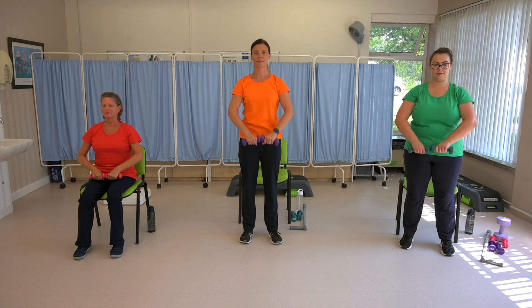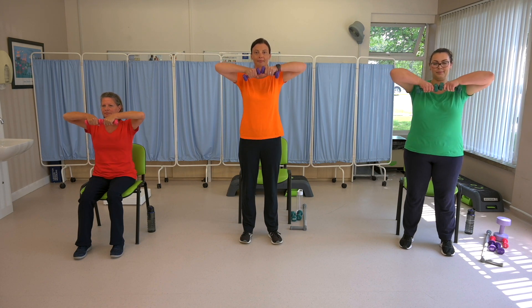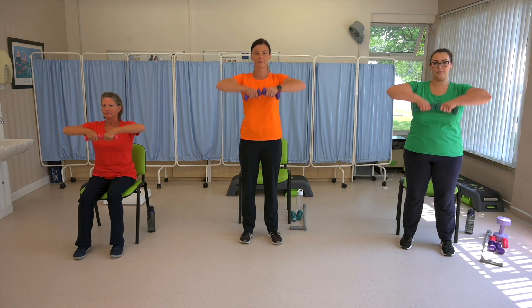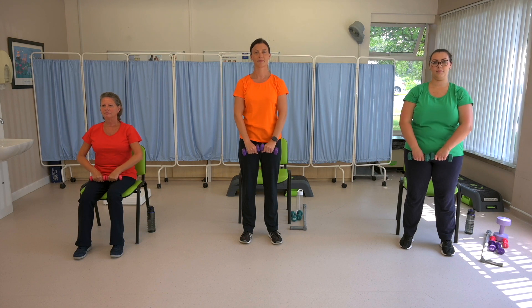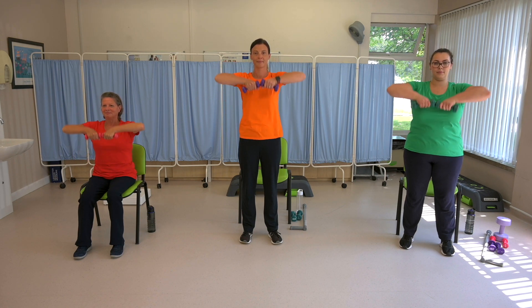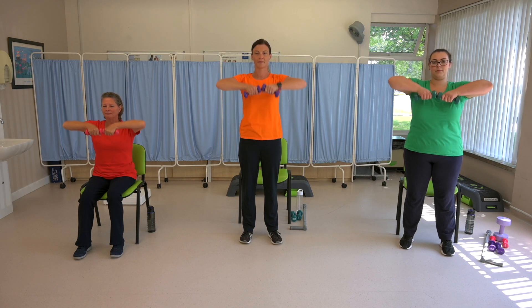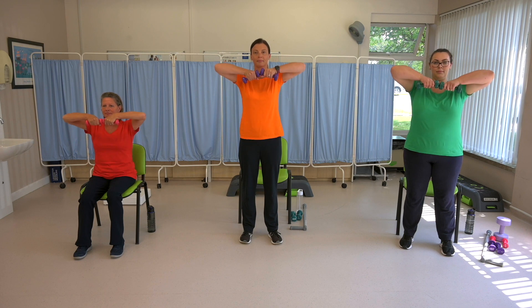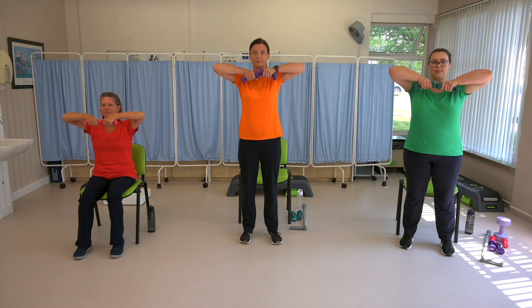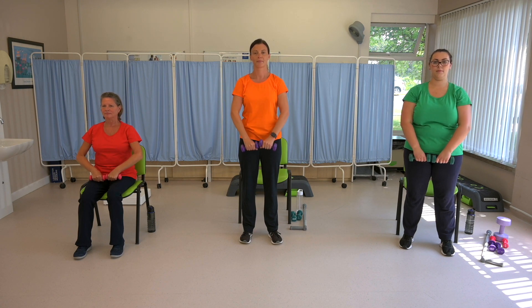This exercise is like pulling up a big zip — all the way to the chest and back down again, allowing your elbows to come out to the side like little wings. You don't need to go too high if you've got a shoulder problem, however. You're halfway through. Keep breathing normally, in and out through the nose if you are able to do so.